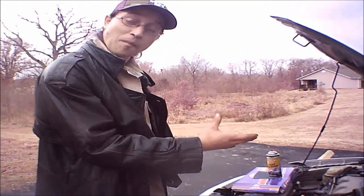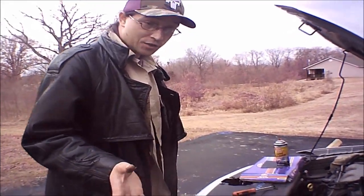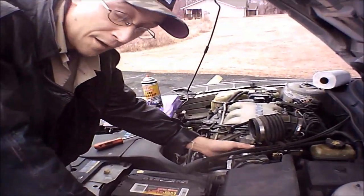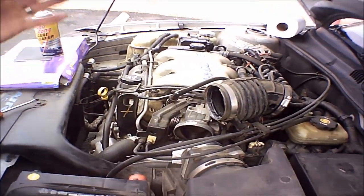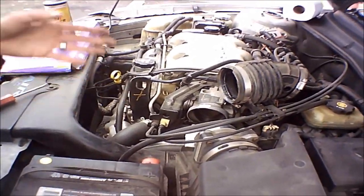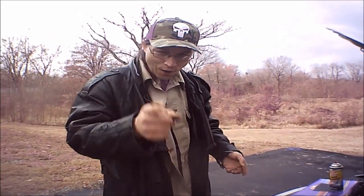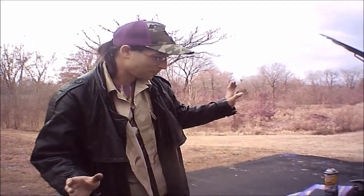Now we've got the tube removed. We might also want to grab a roll of paper towel or some shop towels, and stuff a few right here into the mass flow air sensor. The reason why is because you're not supposed to get anything other than the correct cleaner for the mass flow air sensor on it. There was a guy who came on one of my old videos and started talking about how you could use brake cleaner on that — no, you don't do that because it'll mess the sensor up.